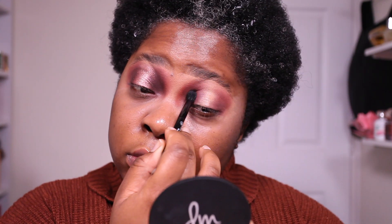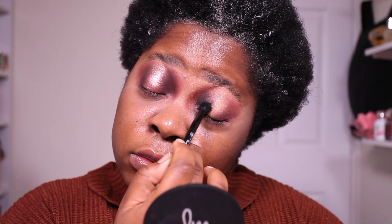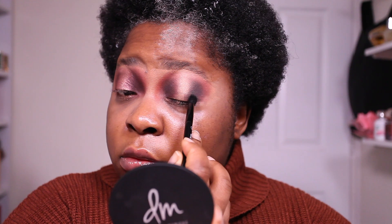To further deepen it, because I felt like I needed a little bit more depth, I'm using a single eyeshadow from Pat McGrath — it's a black eyeshadow called Dark Matter. All the products will be listed in the description box. I'm just concentrating it in the outer and inner corner of my eye and blending it on top of the brown shade that I initially applied.